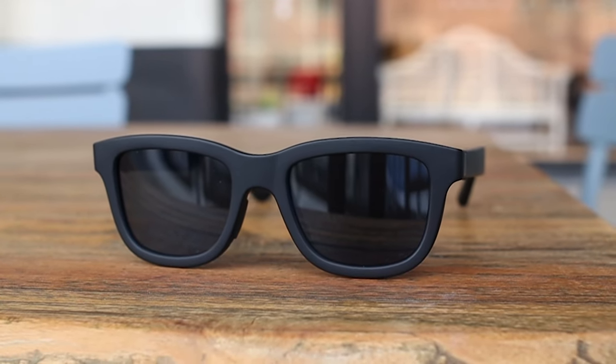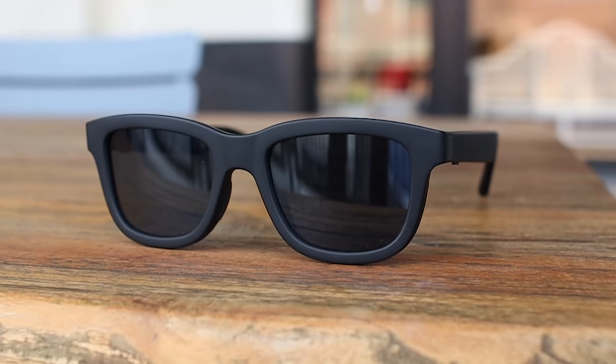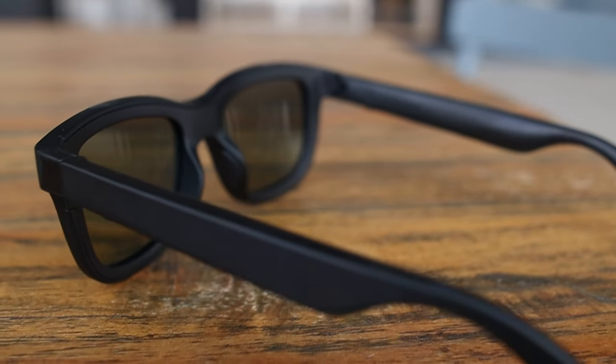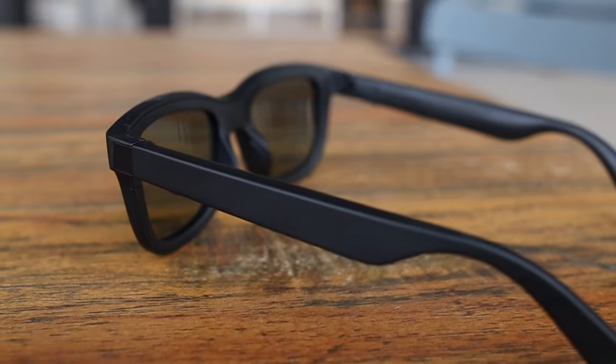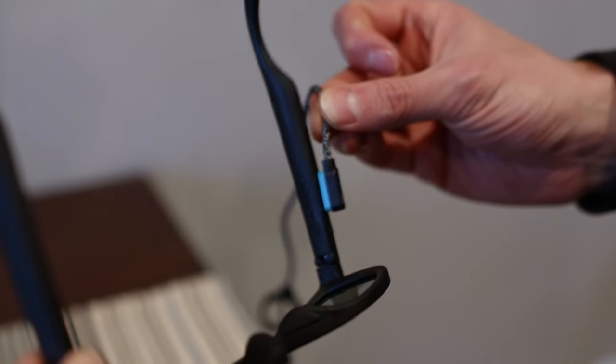Looking at other specs, the sunglasses are IPX4 waterproof, which means they're protected from splashing water like rain from all directions, and it's also good against sweat. The battery life is up to 4 hours of playback for music, and up to 7 days of paired tint adjustment through the app.